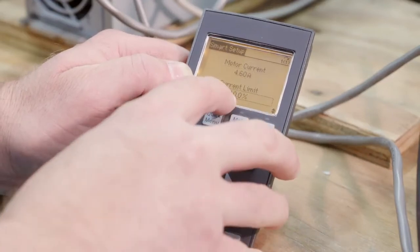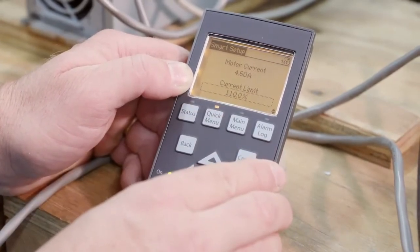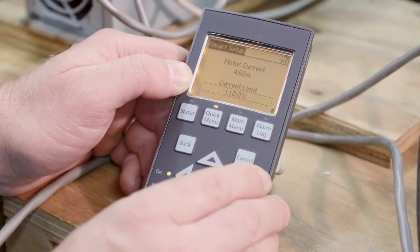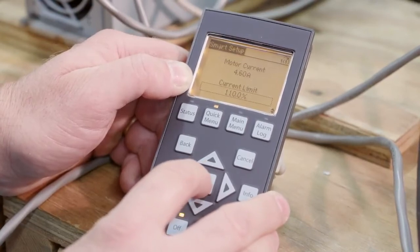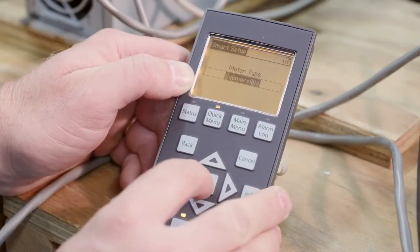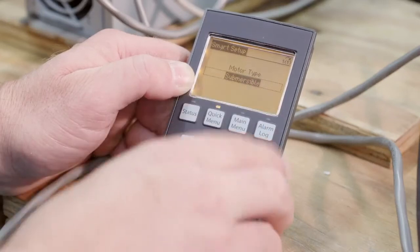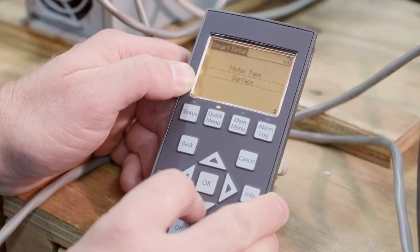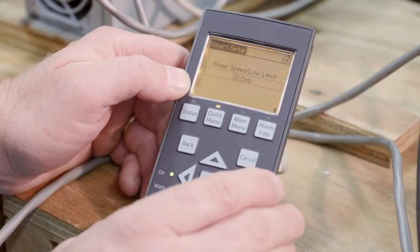Current limit is service factor amps divided by nominal amps — doing the math, it's about 110%. There is a calculation you need to do with current limit: service factor amps divided by nominal amps. I'm OK with 110. Motor type: I have a surface motor. The other option would be submersible. These are important because changing to submersible changes parameters in the background. I have a surface motor here. Sleep speed: low limit of 30 hertz — I'm going to leave that at 30 hertz for this system.